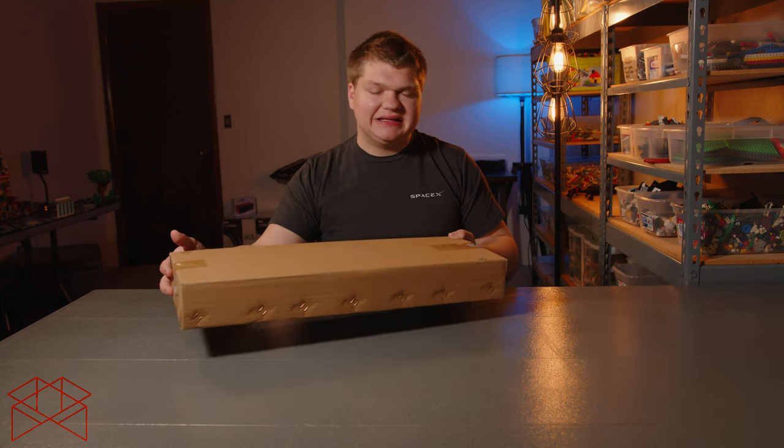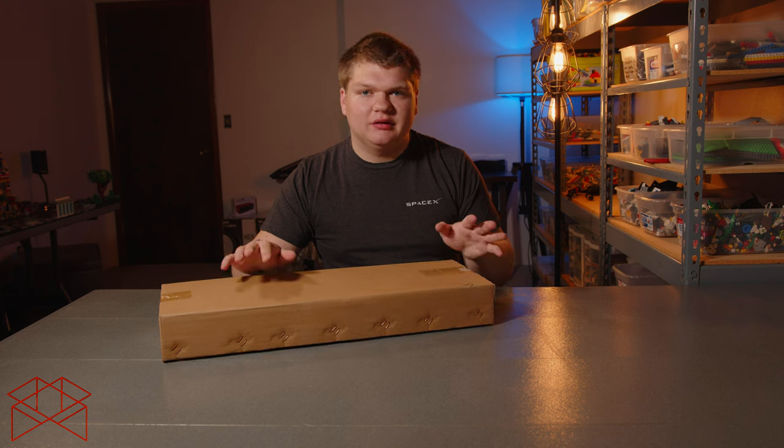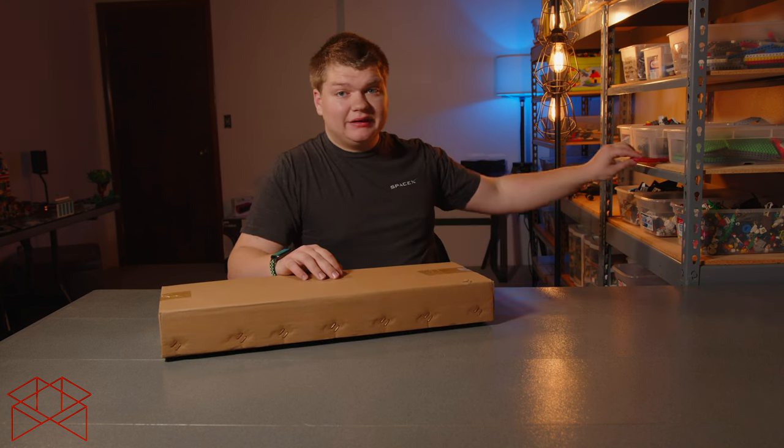Welcome to the video. Today we're going to be unboxing the Light Dome SE from Aputure. I've previously used the Light Dome 2 pretty extensively, and I'll be unboxing this and telling you a little bit about what it is. So let's get started.